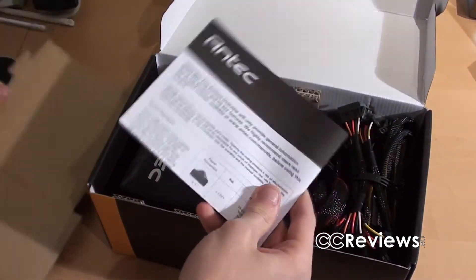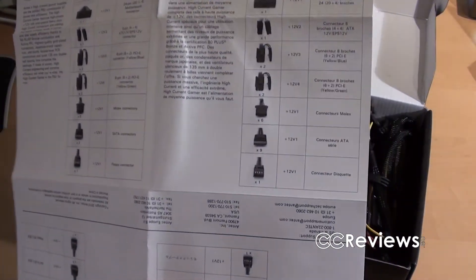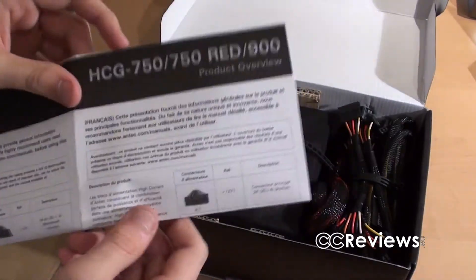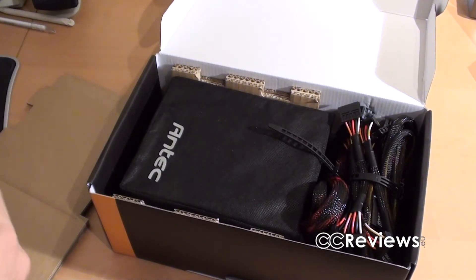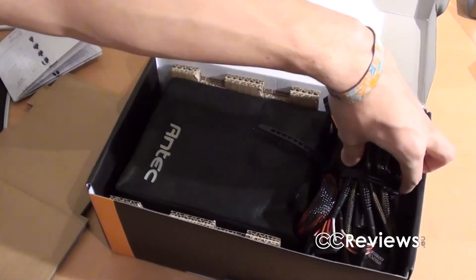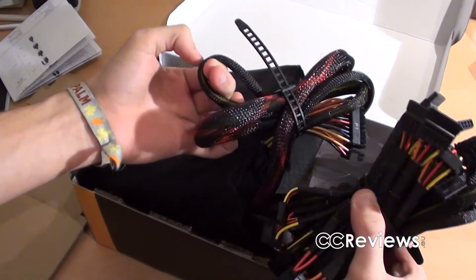Here we have a product overview for the different power supplies — the 900 watt and 750 watt versions. This actually shows which cables are included, but of course we can just see that by looking at the included cables — that's why we get review samples. Is this modular entirely or not? Nope, this is not modular.